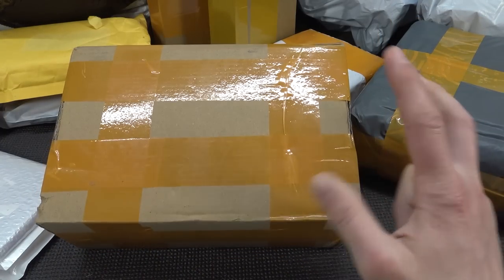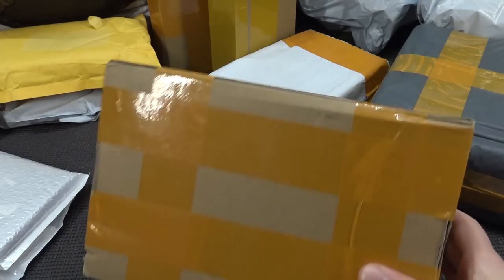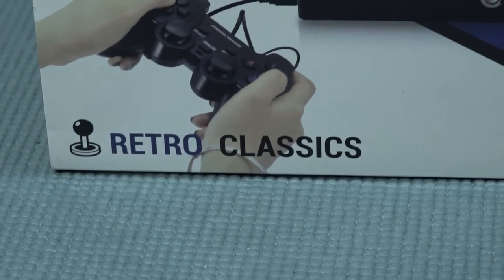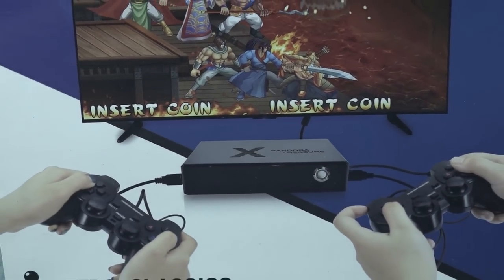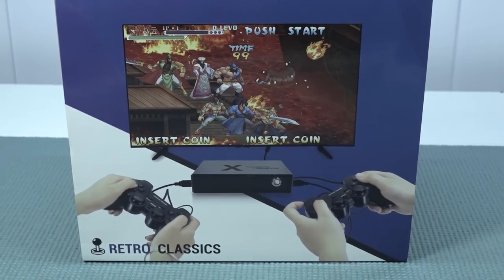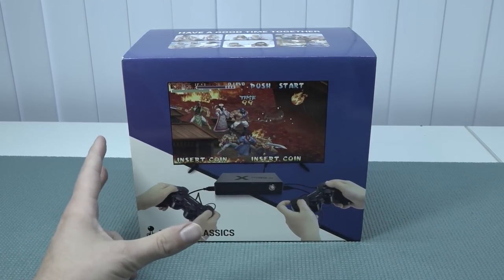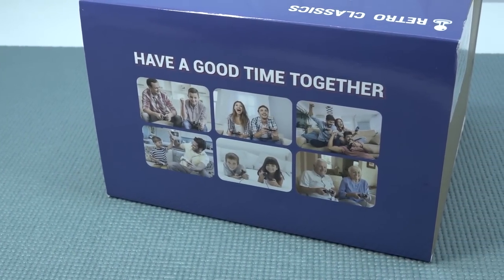Welcome back to the channel! In this video we are going to take a close look at the retro classic, also known as the Street Mini. This is not a deja vu or a YouTube glitch — this is basically like a new product only in the same package. So have a good time together, like the packaging says. But is it actually going to be a good time?